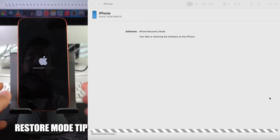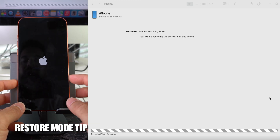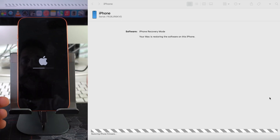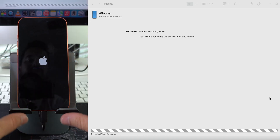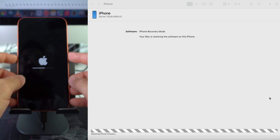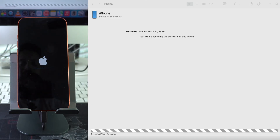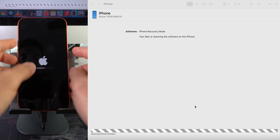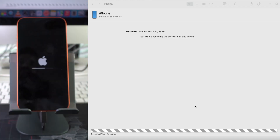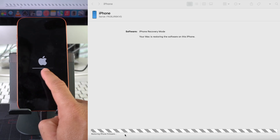Something important to mention: if your iPhone exits recovery mode during this process — which may happen since the software download takes a while — don't worry. Just leave it connected and place it back into recovery mode. Even if it's in the middle of extracting software, placing it back into recovery mode will allow it to continue the process.